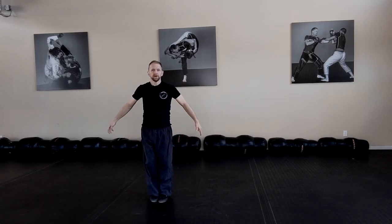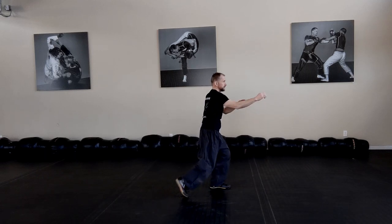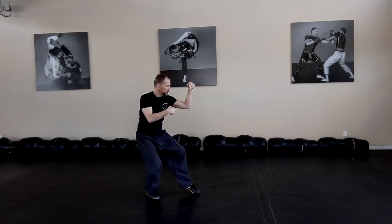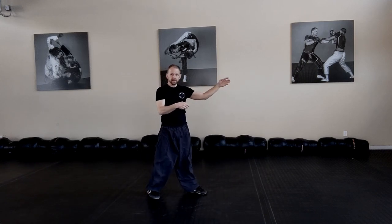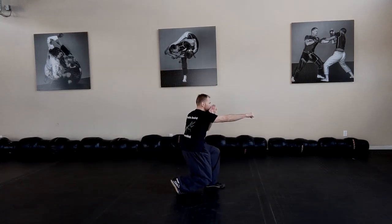Third move. Crazy Ghost Fist, toe kick, clinching hook to crushing knee. Clinching hook to crushing knee. You clinch, and then you do it.